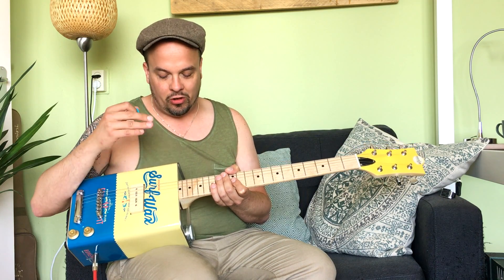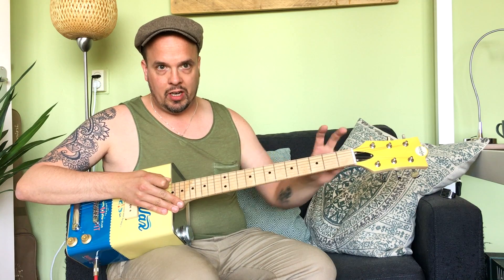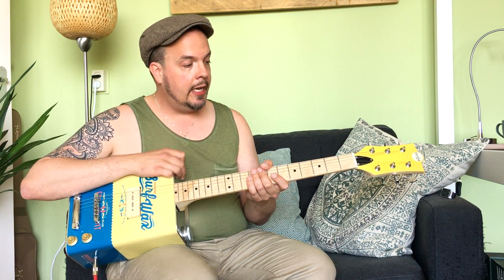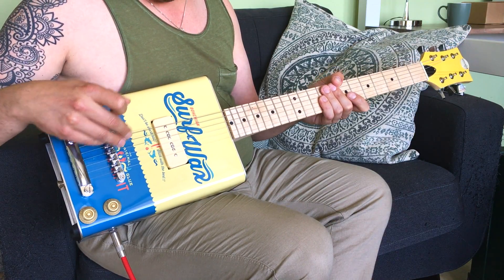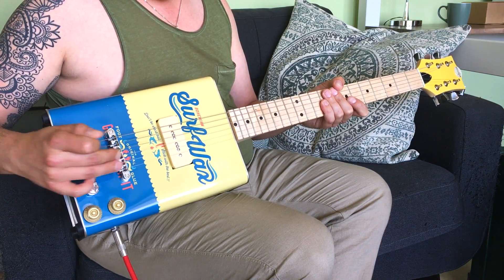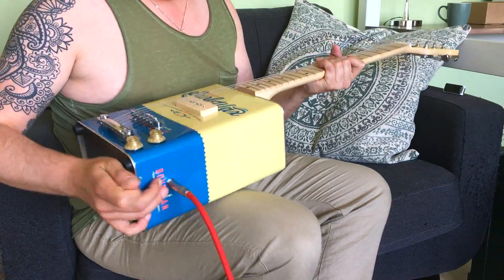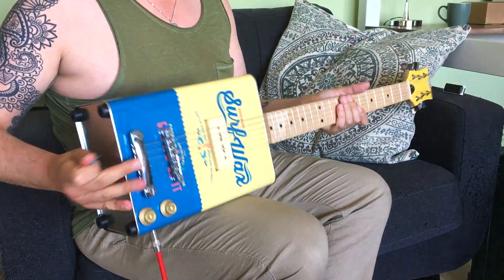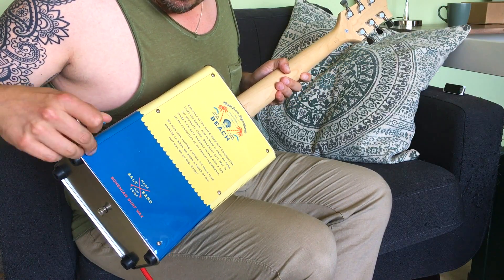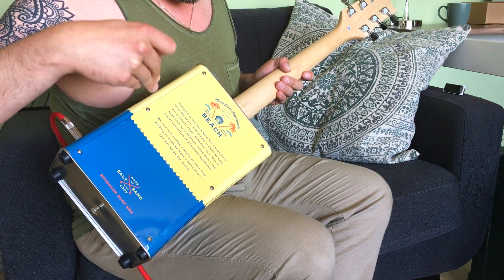They usually have four strings. This is a regular 25 and a half inch scale length electric guitar with a solid maple neck, a P90 pickup wired to a volume and tone pot, and a standard Les Paul-style bridge. The input of the guitar is right here. It's almost completely hollow, and the electronics are accessible by loosening the screws over here.